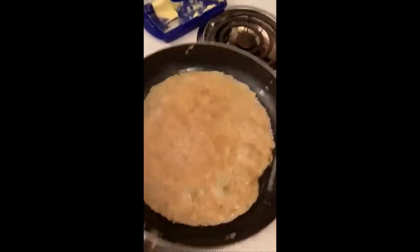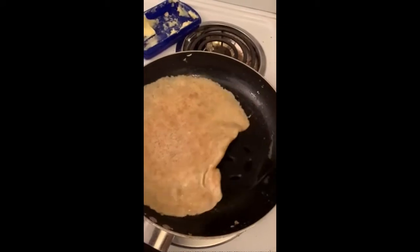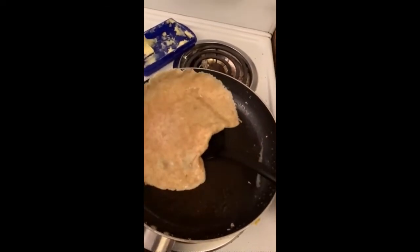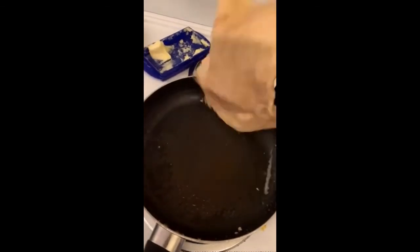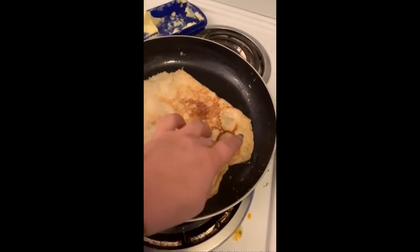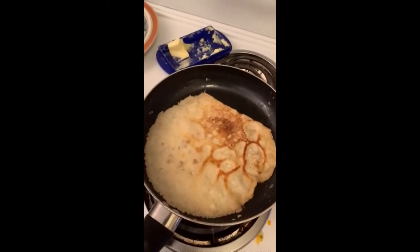Here we got a perfect crepe. I'm going to give you the perfect flip right now. Let's see if I can do this without breaking it. Oh yeah. I need a bigger spatula — that's what I need. You can smell it. It smells so good.